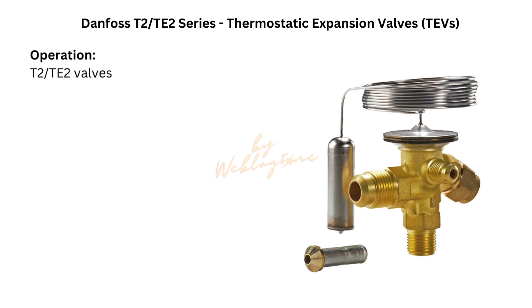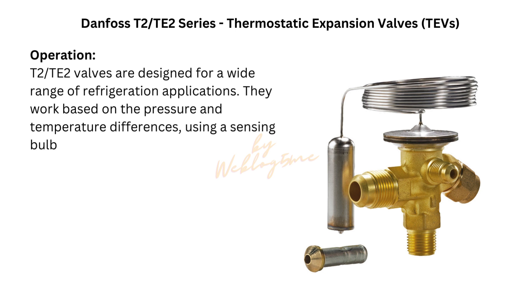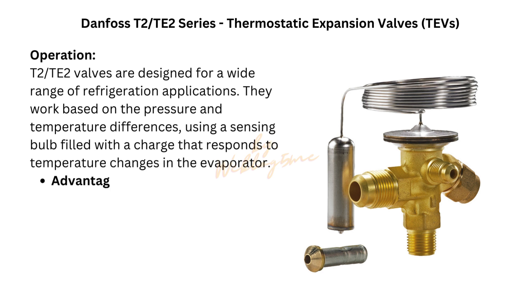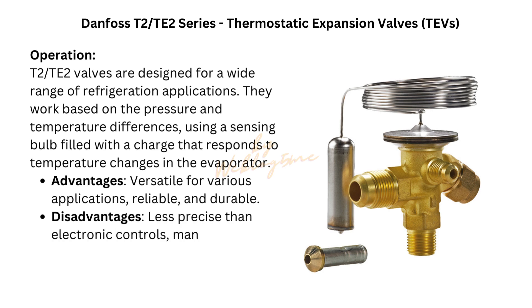Famous brands. Danfoss Thermostatic Expansion Valves, TEVs. Model: Danfoss T2-TE2 Series. The T2-TE2 valves are designed for a wide range of refrigeration applications. They work based on pressure and temperature differences using a sensing bulb filled with a charge that responds to temperature changes in the evaporator. Advantages: versatile for various applications, reliable and durable. Disadvantages: less precise than electronic controls, manual adjustments needed for optimal performance.